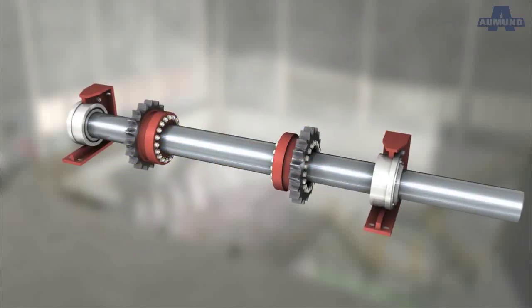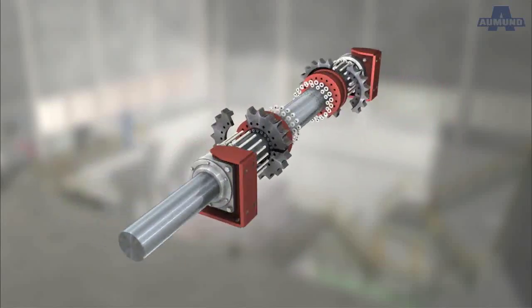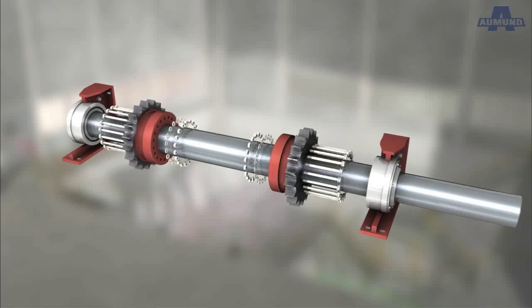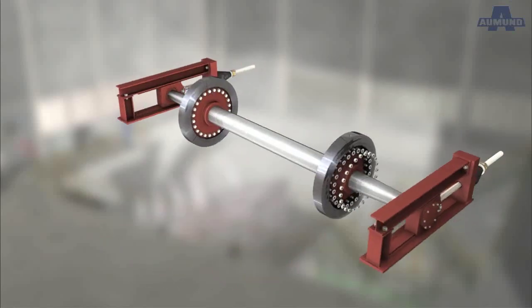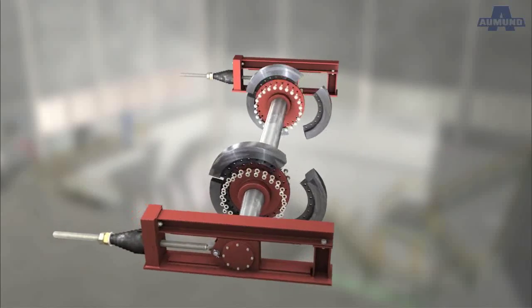The drive shaft is customized to the specific needs of this application. The toothed sprocket wheel consists of three segments for easy maintenance purposes. For the same reason, the return chain wheel on the tail axle also consists of three segments.